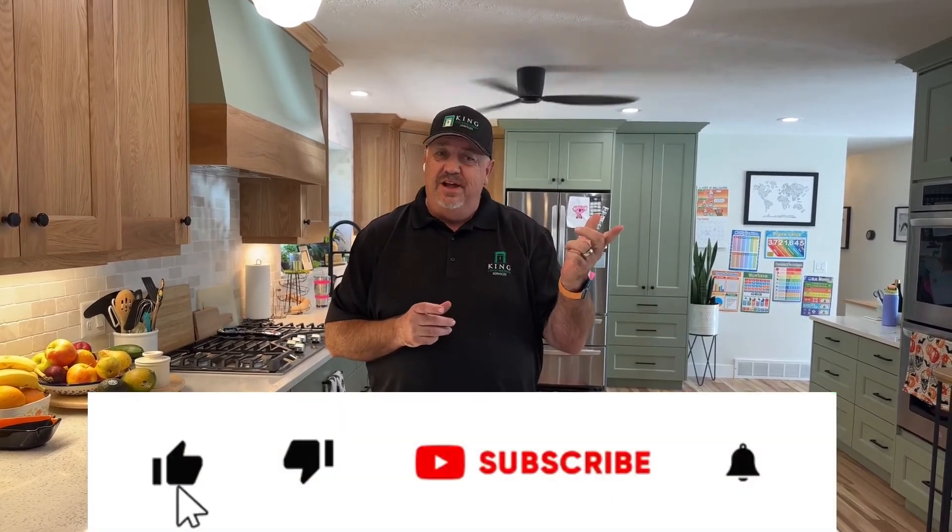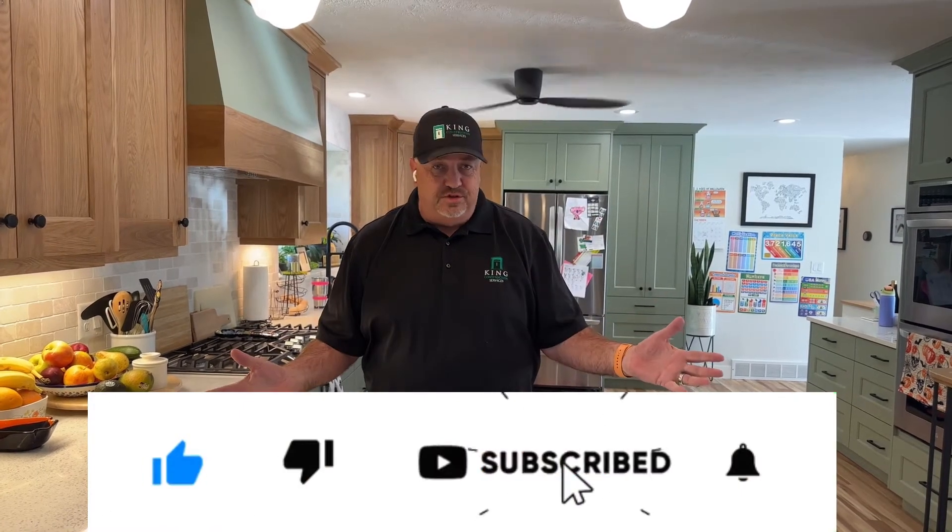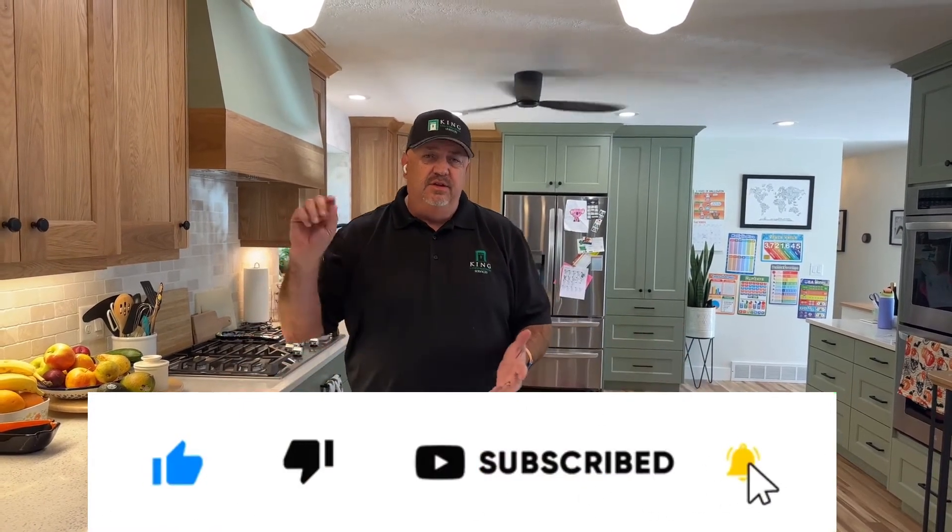We really appreciate you watching as we share the transformation of this kitchen. Thanks for taking the time to watch our video. If you like what you saw, please hit the like button — we'd also love for you to subscribe to our channel and hit the notification bell so we can notify you each time we add a new video. We love seeing these kitchens change and people's lives get better because their kitchens are so beautiful. Thanks for watching, have a great day!